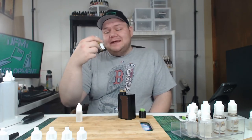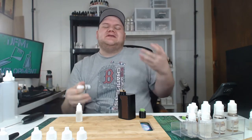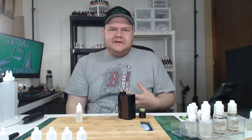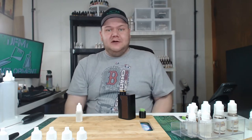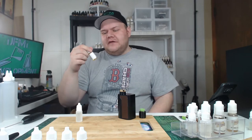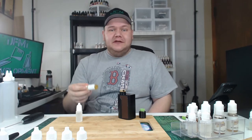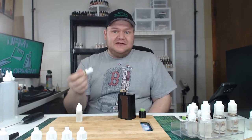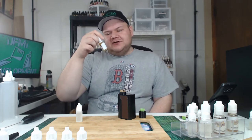Today we are flavor testing Flavora Strawberry Filling. I wanted to flavor test Flavora Strawberry Filling because in the previous video I just flavor tested Flavora Strawberry Smash. So I figured I'd give you the options and see if there's a big difference between Flavora Strawberry Filling and Flavora Strawberry Smash.